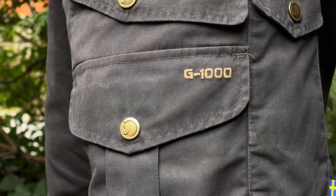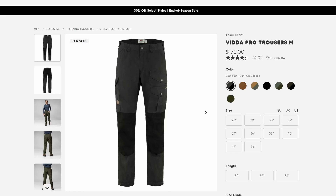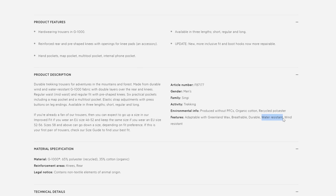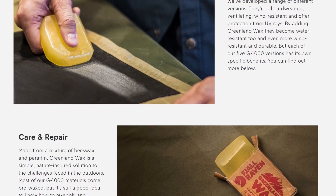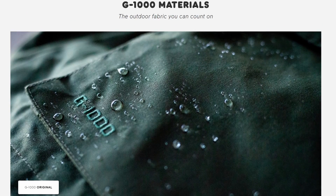First and foremost, G1000 fabric is not water resistant on its own. The individual product pages don't make this distinction clear, but Fjallraven's material page on G1000 is a little bit more accurate where it says, by adding Greenland wax they become water resistant too. So G1000 on its own: not water resistant. With Greenland wax: supposedly water resistant.